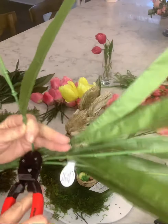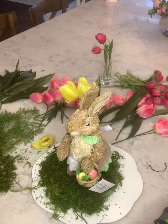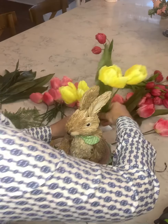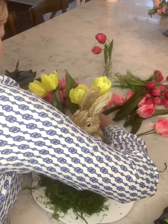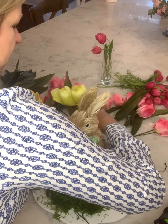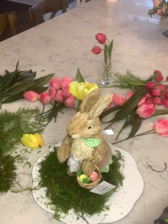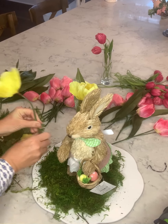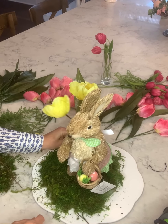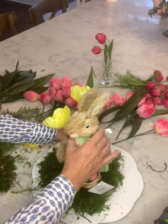I'm just cutting the stems with my needle-nose pliers here. Then I'm going to grab one that's just a single stem, cut it off, and kind of trim it down a little bit. This is kind of grounding my bunny.